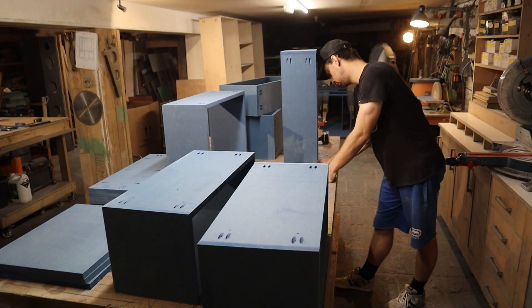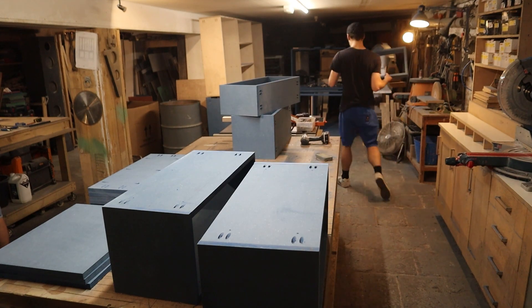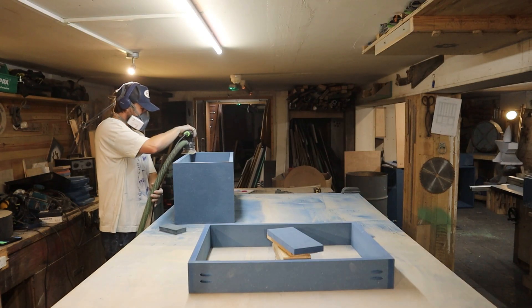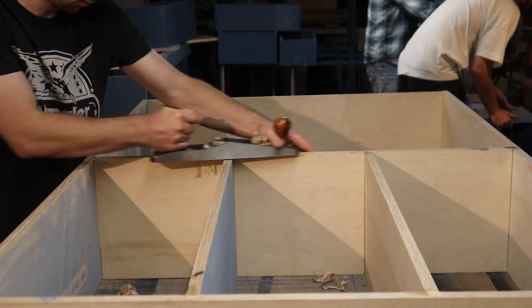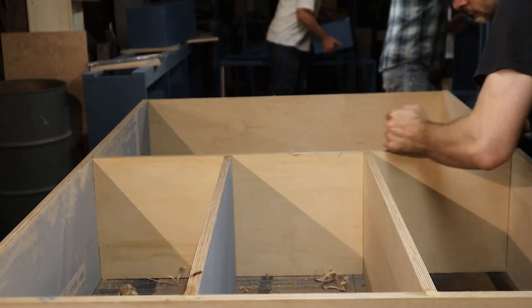We've been working on that blue kitchen today. There's been tons of sanding to do, tons. And then there was some more sanding to do. Then I had some hand painting to do — that was fun. But then it was sanding again.